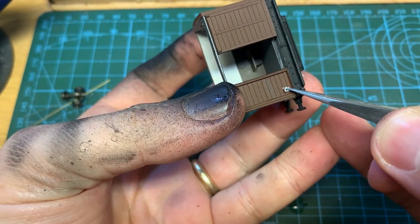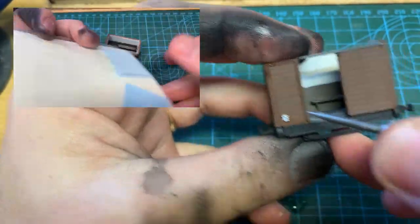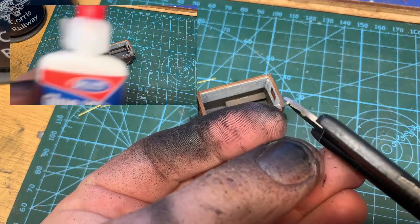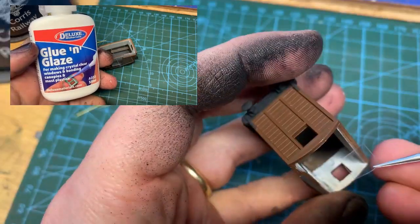Next up, the van needs a number. Decals are from Old Times Workshop — they can supply decals for most of the narrow gauge railways. Time to apply the window glazing; the kit comes with a clear plastic and I use Deluxe Materials Glue and Glaze to fit them.